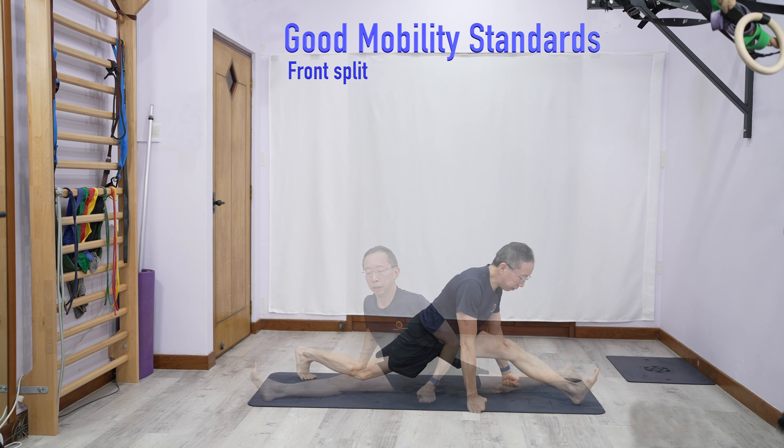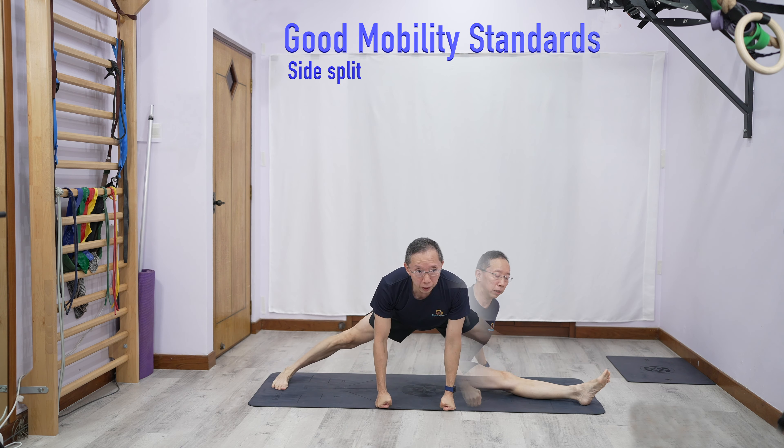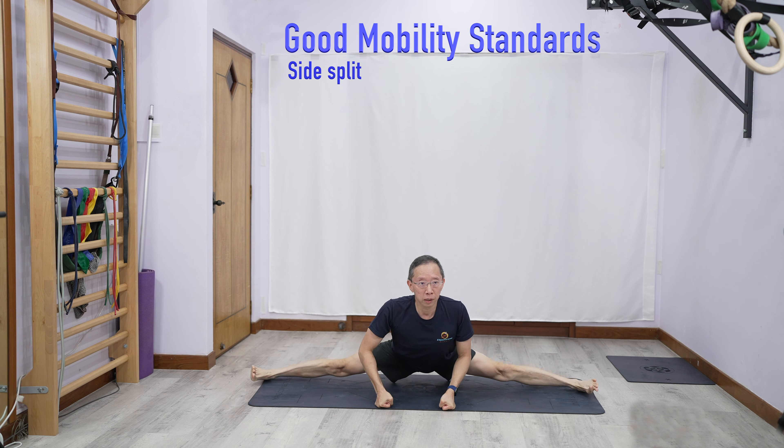And of course, front split, front split on the other side, and side splits.